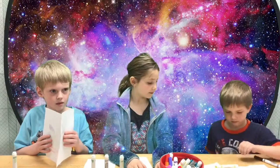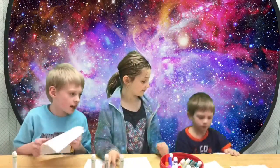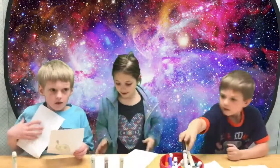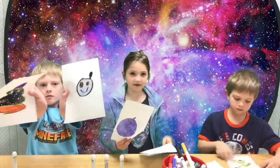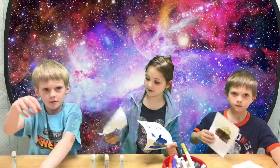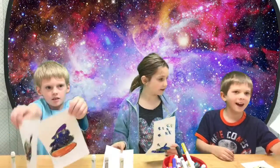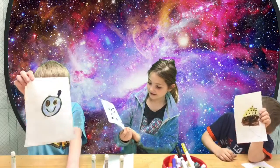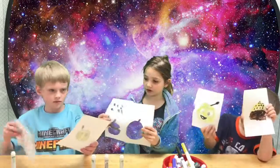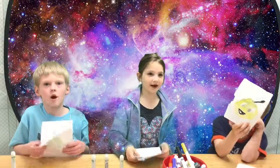And done. You dropped the cap — you dropped the marker. Alright. Okay, so — reveal! The reveal. This is my poop. This is my blobby juice. Which one's mine? This is my poop, and then this is my blobby juice. Thank you for watching. Bye-bye!